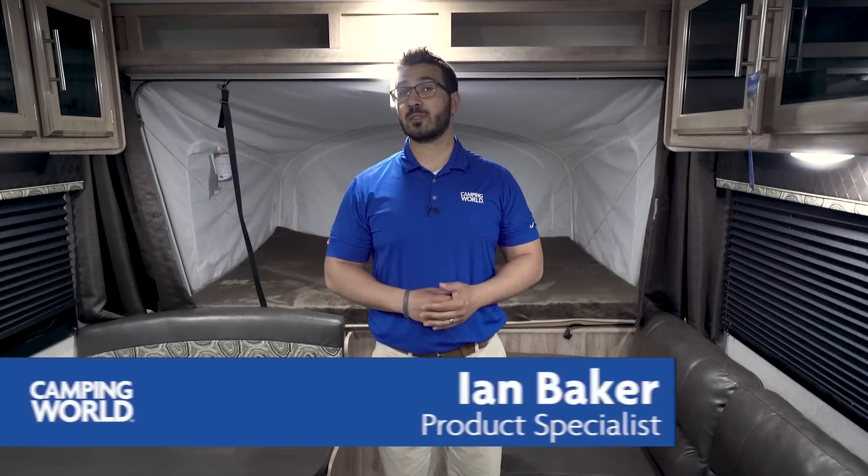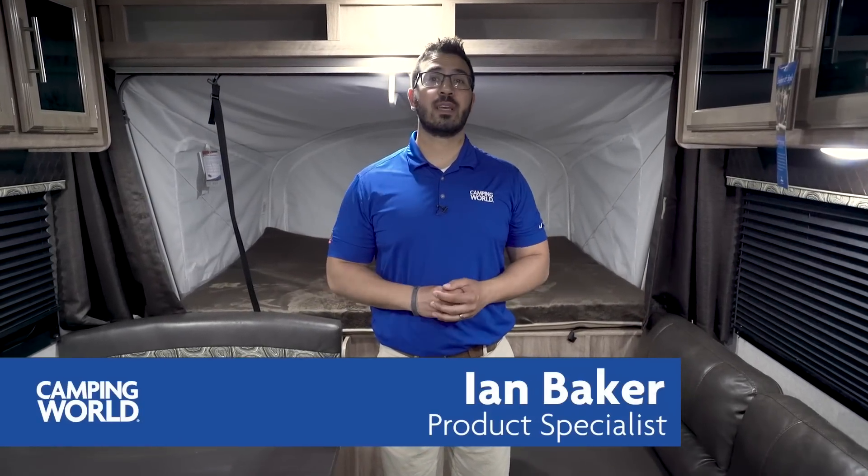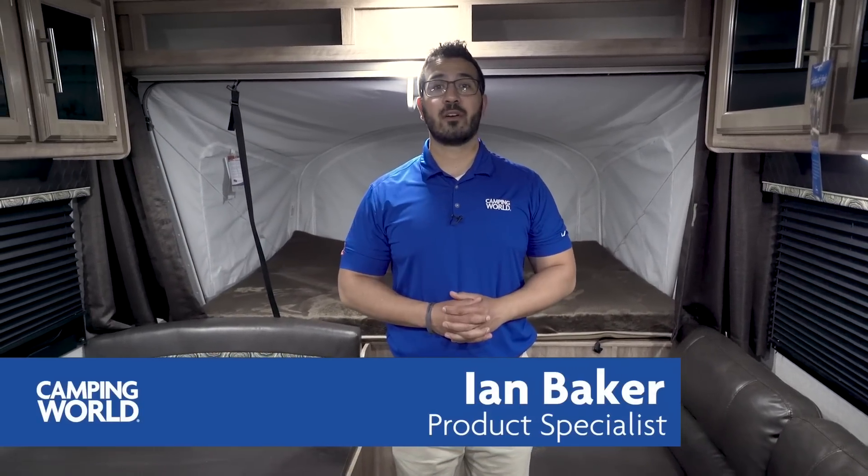Hi folks, I'm Ian Baker, the product specialist with Camping World. Today we're going to take a look at the Jayco Jay Feather X17Z. This is also known as a hybrid or expandable unit, and it's definitely a great option for someone who's looking for something lightweight that still wants a lot of room and sleeps a lot of people. It also has a decent price point, so if you're just getting into camping or stepping up from a pop-up camper, this is one you should definitely pay attention to.